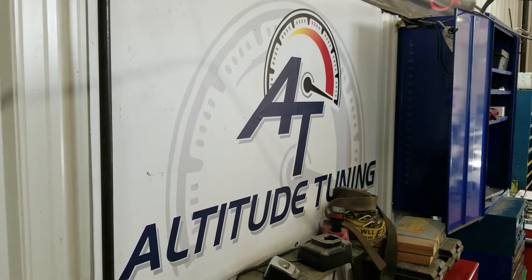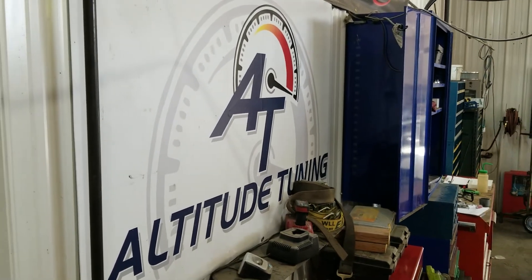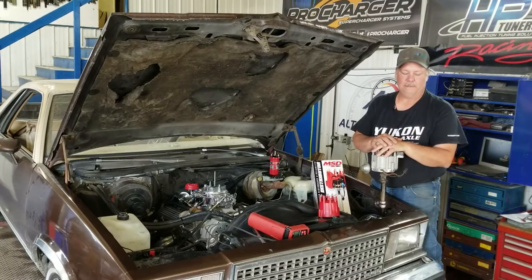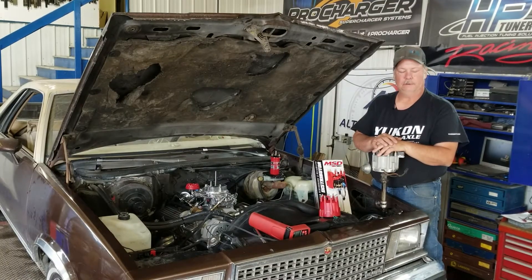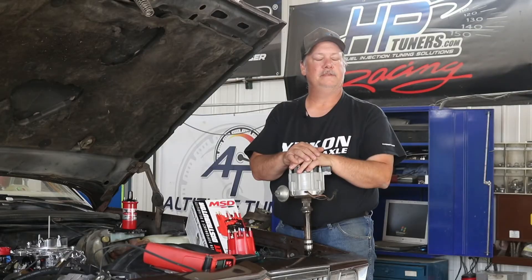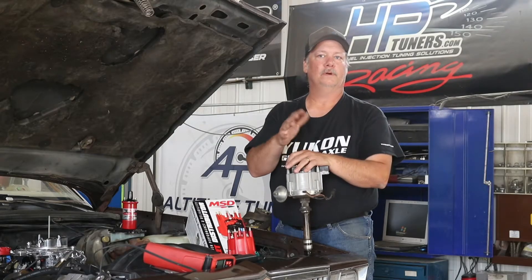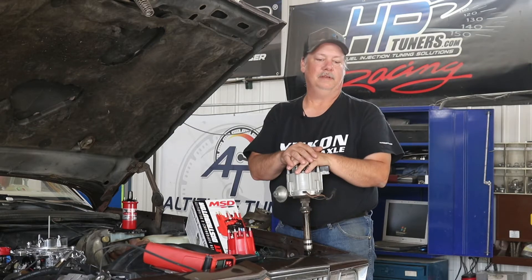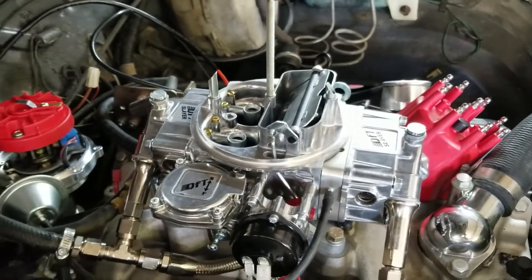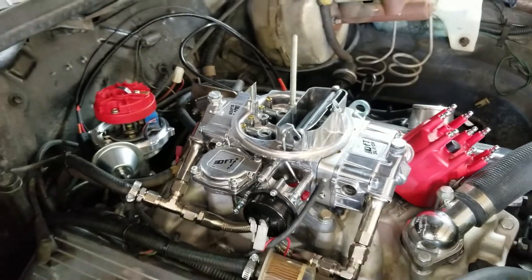We do a lot of tuning down here. We've got Altitude Tuning, which is a subsidiary of Mike's Off-Road. Mike's been doing tuning and has had this dyno for most of the time he's had the shop. It's something we enjoy. We do all the new electronic fuel injection stuff — we use HP Tuners a lot for fuel injection on blower motors and stuff like that. But we really enjoy these old school carburetors, getting in there and tinkering to make these things run really well.